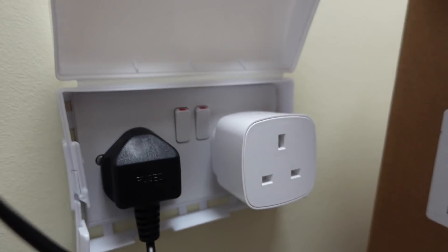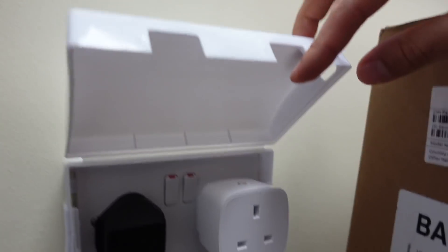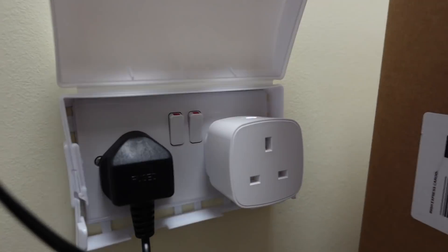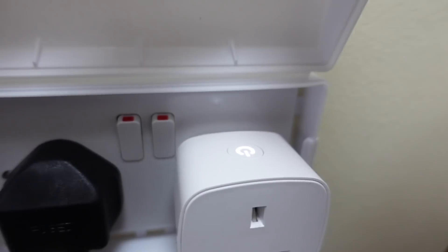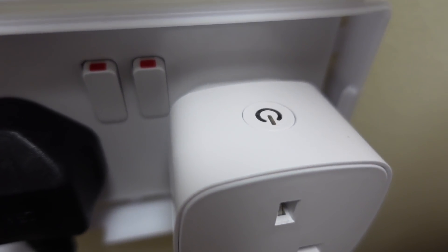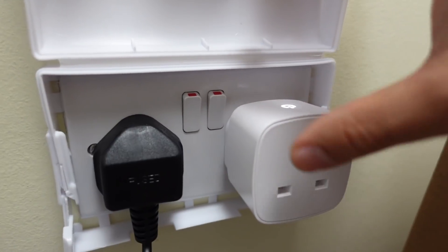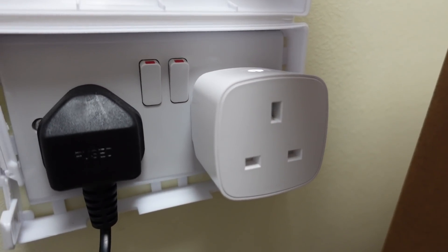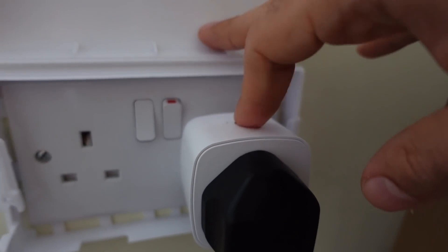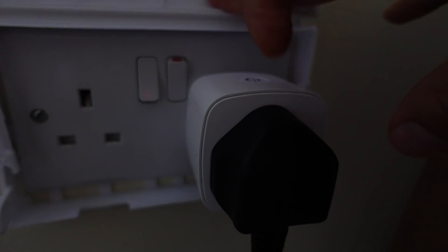You can see it at the wall compared to a normal plug socket. I've got a child protector thing and I won't be able to close it with this smart plug in. You can see the blinking LED, probably because it needs pairing. So just to test this out — the light is off, and if I turn this on, the light comes on, and I can turn it off.